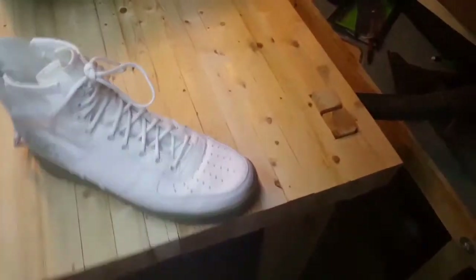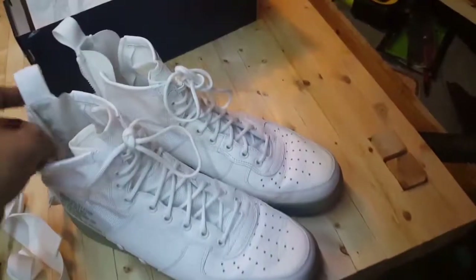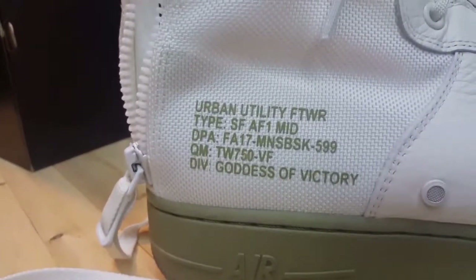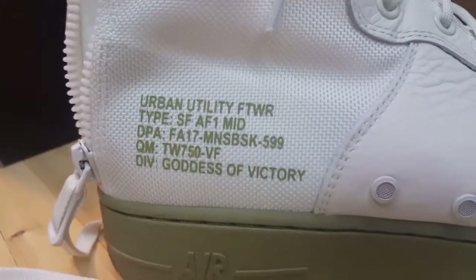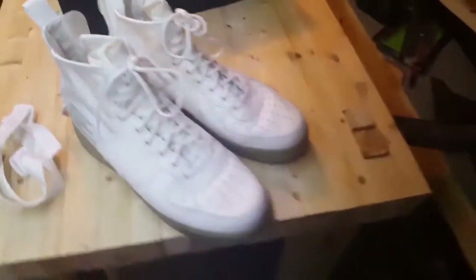I've already worn these once because I was at work and wanted to get a feel for them. The shoe has that Air Force stitching right in there. The shoe itself is actually really comfortable - wearing it is super nice. One of the coolest things about it is that double zipper in the back, which is just a really great feature.